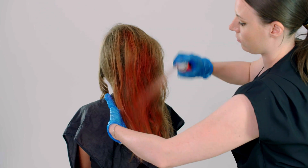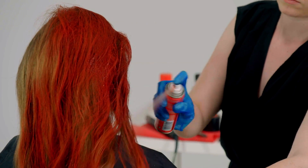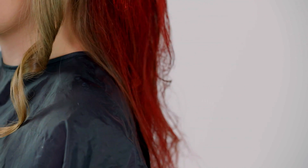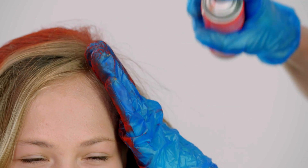Once you've completed styling the hair, I'm just going to go in with a colored hairspray you can get at your local costume store. With colored hairspray, it's best on lighter hair because it just becomes more vibrant. When you get close to your face, just make sure you cover your eyes.